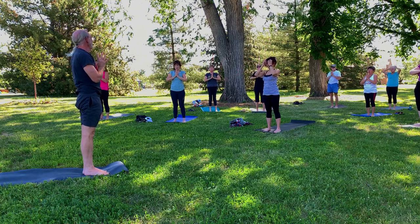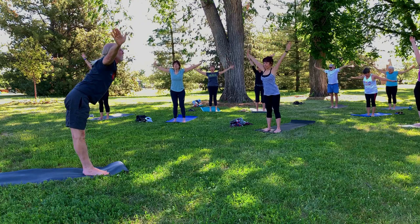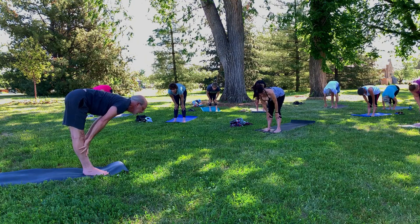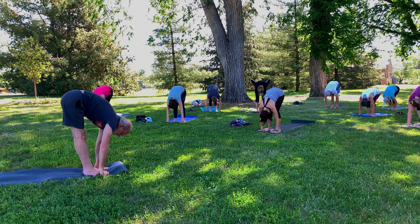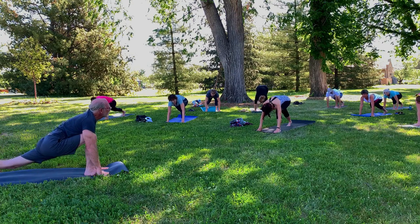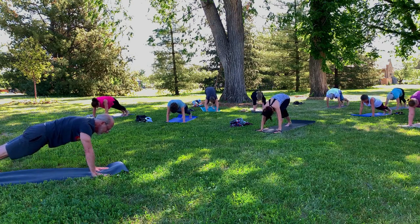Take a breath. Should we do that again? Let's do that again. Inhale up, swan dive, forward fold into a half lift. Spine lengthens in the half lift. Little bend in the knees. Bring the hands down to the mat. This time keep the left foot forward, step the right foot back. And left foot steps back to meet it into plank pose.